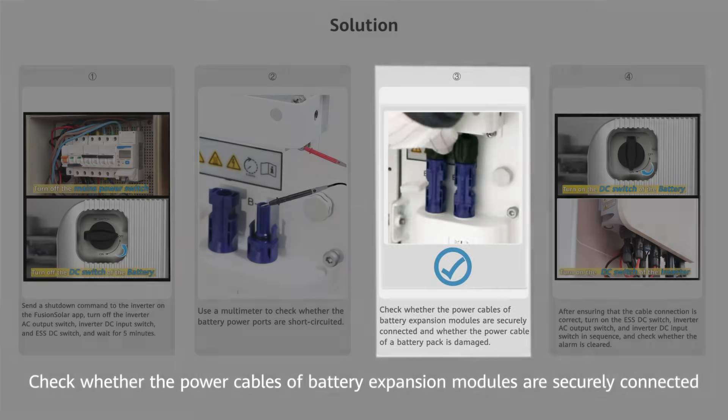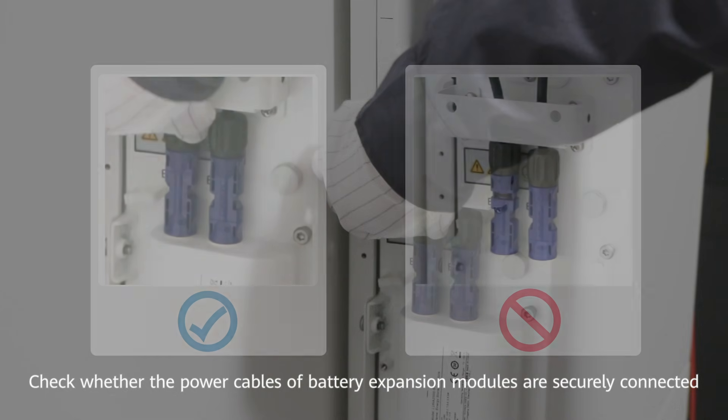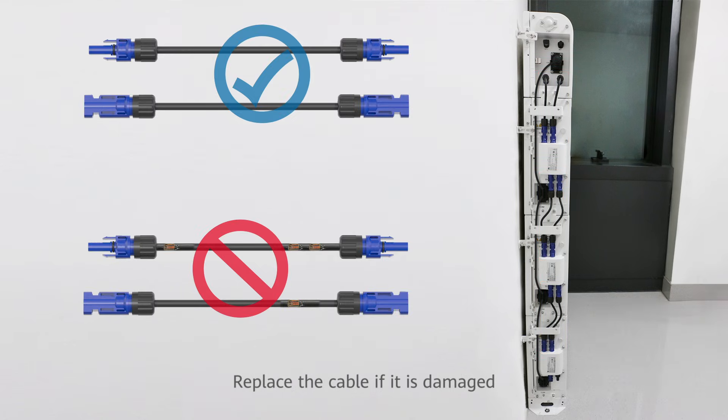Check whether the power cables of battery expansion modules are securely connected. Check whether the power cable of a battery pack is damaged. Replace the cable if it is damaged.